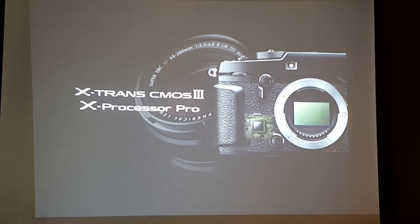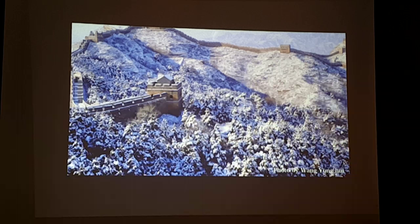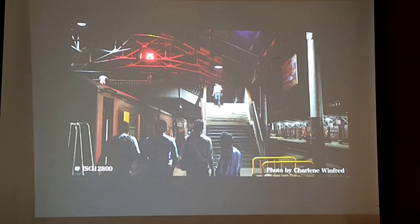The Fujinon XF lenses are very sharp and very high quality, and they're already designed for higher megapixels. When combined with the new sensor and the power of the new X-Processor Pro, Fujinon lenses are maximized, and we can confidently say that resolution is way higher than before — Fujifilm Japan says resolution can exceed 30 megapixels. And because of the new sensor and processor, we get better high ISO sensitivity.